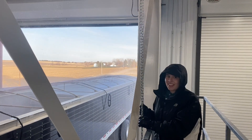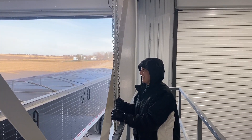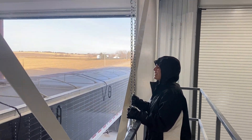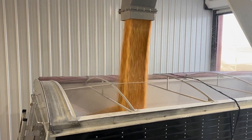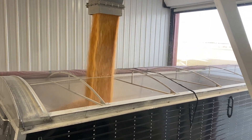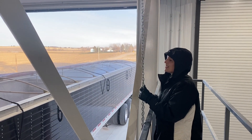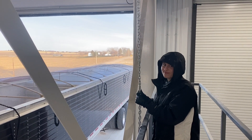Hey everybody! This is my niece Christine from Kansas up for Thanksgiving, and she is loading corn in 2020. What you all don't know is that she used to load corn at her old bed site, so she is a professional.